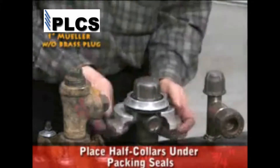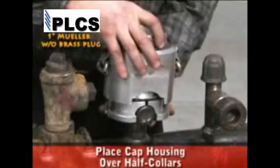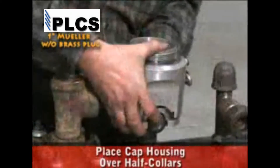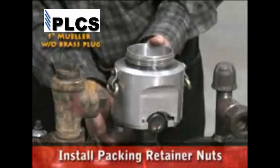Place the two packing retainer half collars under the packing seals. Place the cap housing over the half collars. Install the packing retainer nuts and tighten.